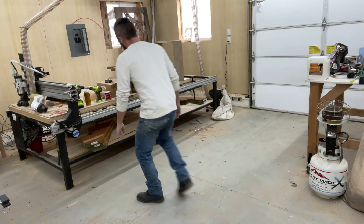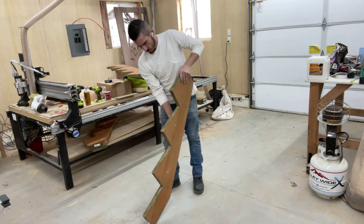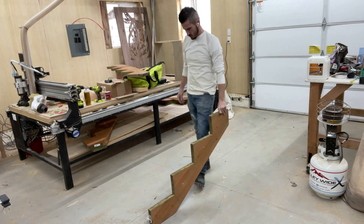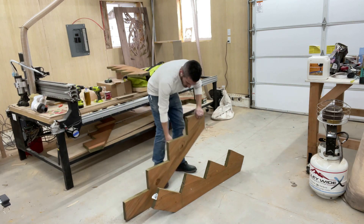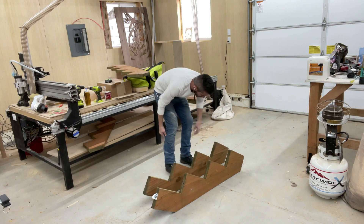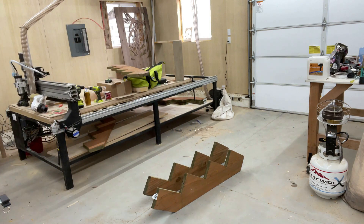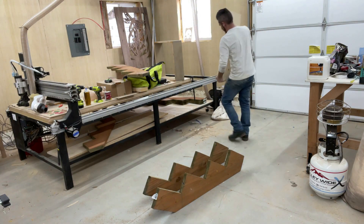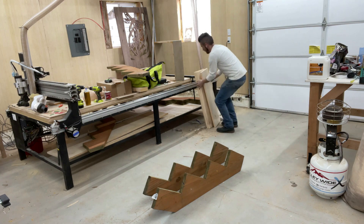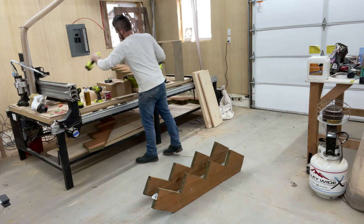I learned something new on this project — I learn something new on just about every project. These are called stringers — stair stringers. I don't know what I assumed they might be called but that's what they're called. I've got a couple of them here made out of redwood. I don't know why they make them out of redwood; I would assume it has something to do with weather resistance but I'm not positive. If anyone does know, feel free to leave a comment — I'm always open to learning. I bought two of them at Lowe's and that's going to constitute the actual structure of our steps.